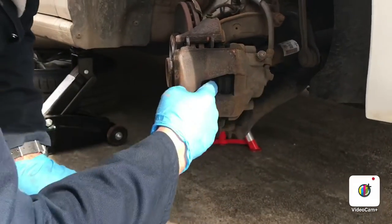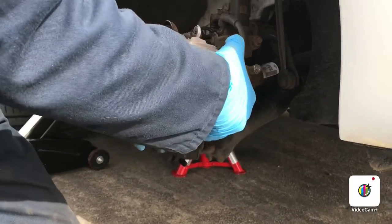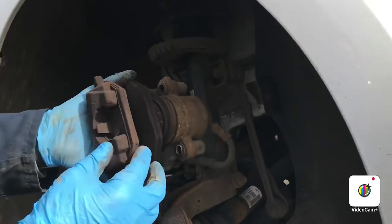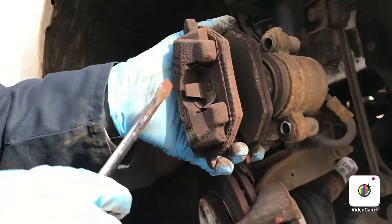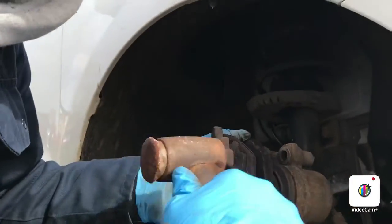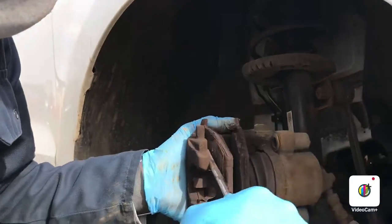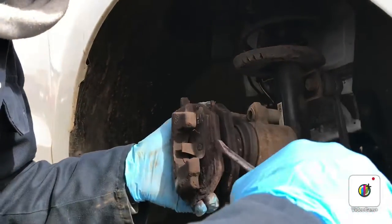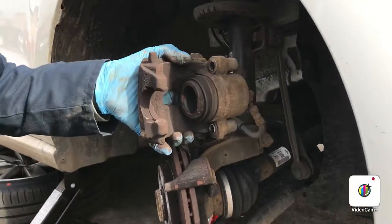Because we loosened it off a wee bit, the caliper should actually now come off — there we go. As you can see, there's not much meat left on the brake pads, so just take the brake pads out. That's the brake pads off.